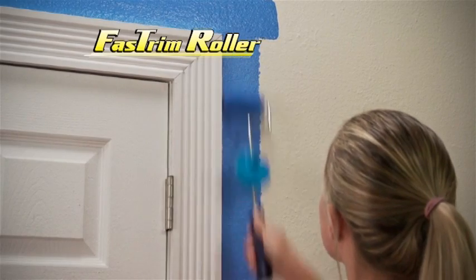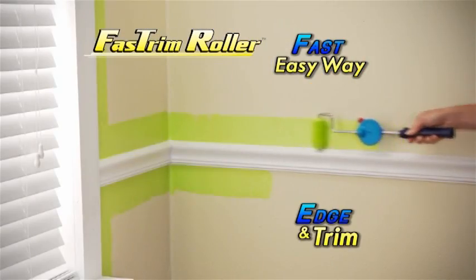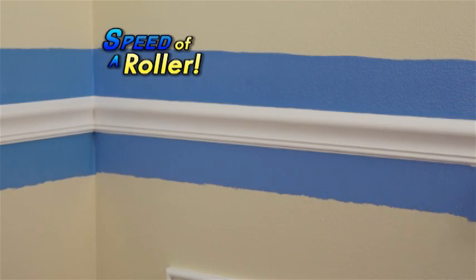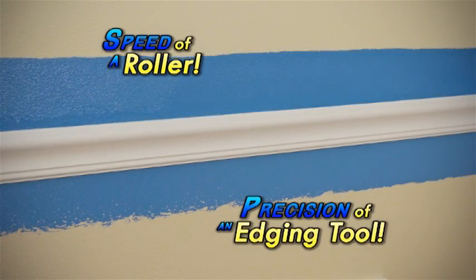What you need is the Fast Trim Roller — the fast, easy way to edge and trim. Cutting your painting time in half, Fast Trim combines the speed of a roller with the precision of an edging tool.